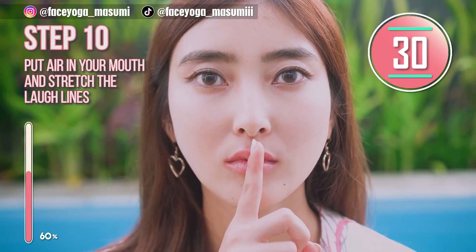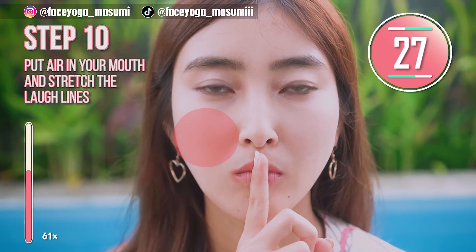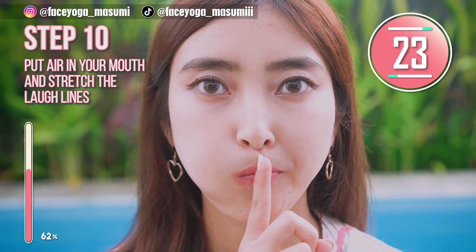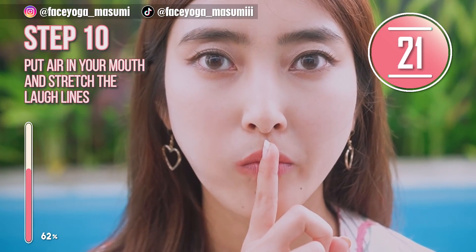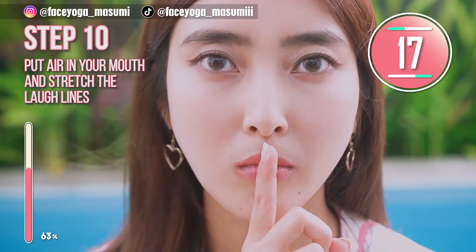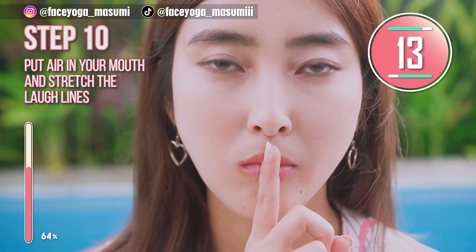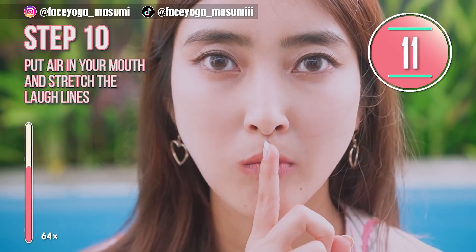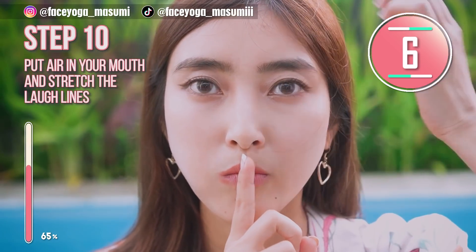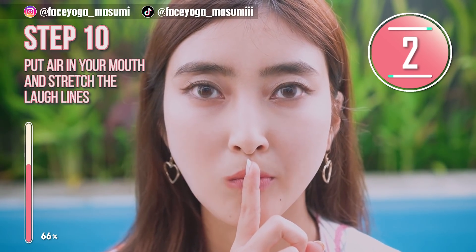It's time for the balloon exercise. Close your mouth and then make a balloon face on the left side, and release. Repeat this movement. We are focusing on stretching the laugh line on the left side. After 30 seconds, we are going to do the same on the right side. If you want, you can support with your index finger like me.